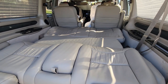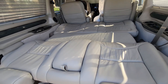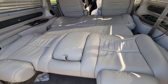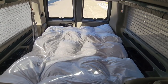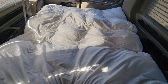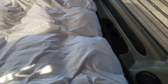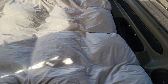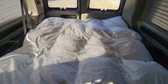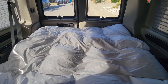So the next thing I want to do, now that the bed is flat, is put something on top to make it a little more comfortable. This is a queen-size mattress topper — we've had this for a while. It's pretty thick, which makes it nice and comfortable. It's a down comforter style topper, not memory foam. Queen is probably a little bigger than you need back here — you could probably get away with a full or even a double — but it actually fits pretty well.